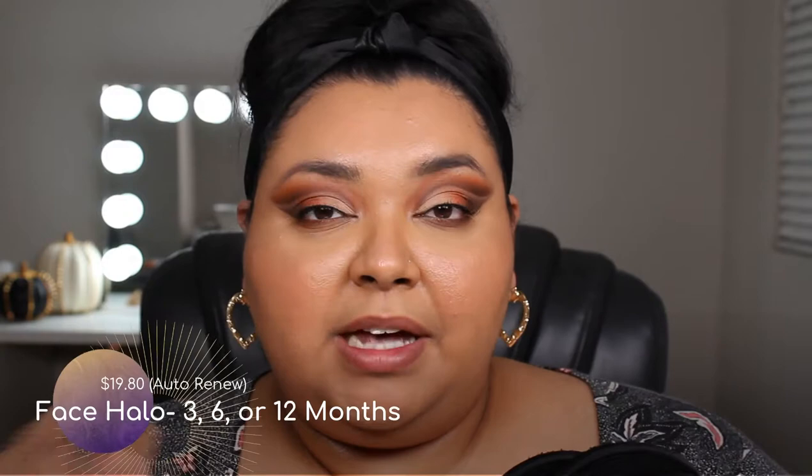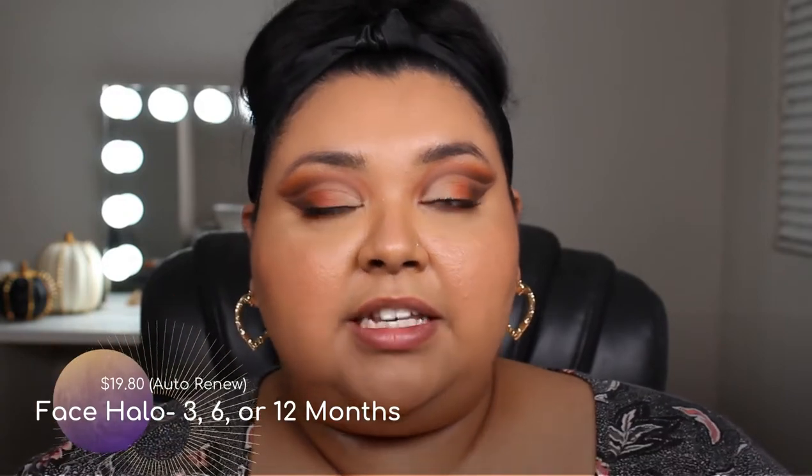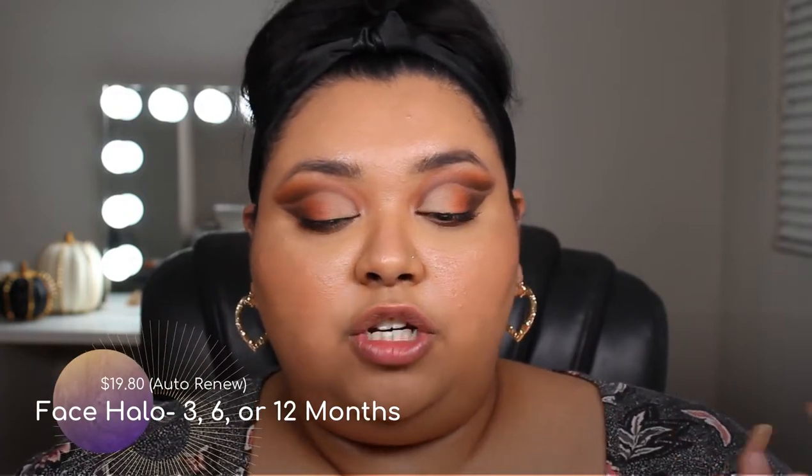So I zoomed you in so you can see all the action, but before we get into it, I just want to show you what it is that we're trying out today. For those of you that have never seen a Face Halo, these are Face Halos. You get a pack of three for $22. You can also sign up to get them automatically sent to you every three, six, or twelve months, and if you do go that route, you get a discount — I believe it's like $19 something for a pack of three.